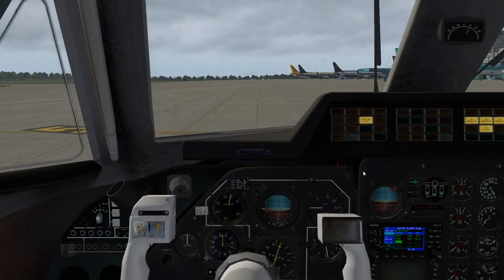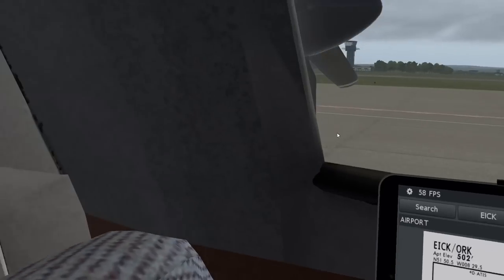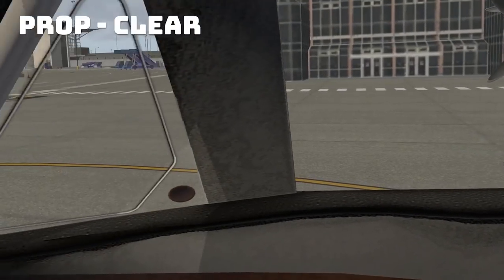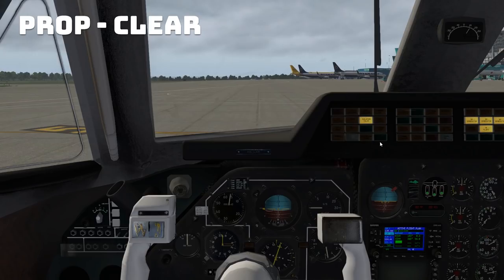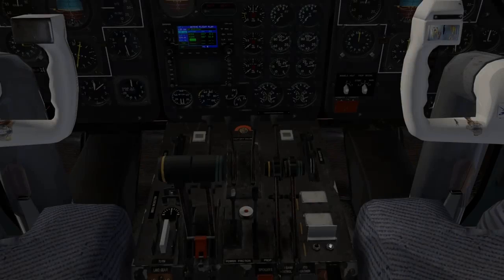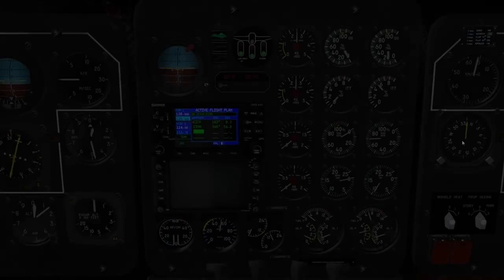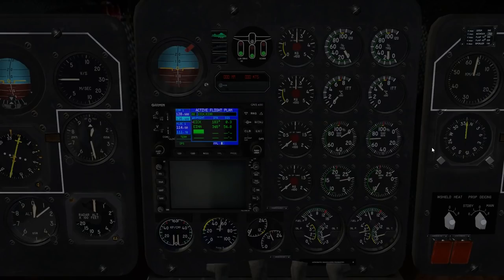For engine start, we want to check that the throttles are in idle — and they are. The propeller area is clear. All right, right hand engine start. This is one you probably wouldn't find without watching the video: the lowest of these silver guards by the FO's knee is our engine starter. So we are going to start the right hand engine. See the gas gen coming up — we passed about 20%, so we're going to take this fuel shutoff valve and push it forwards. And away we go. Looks pretty stable, doesn't look like it's continuing to climb. I think we're set there.